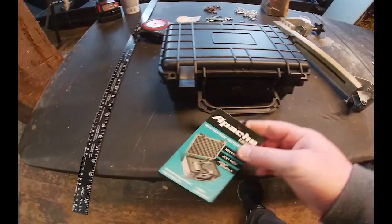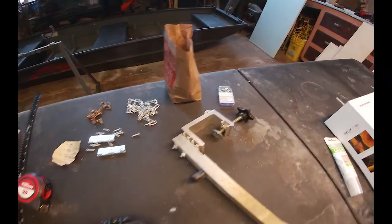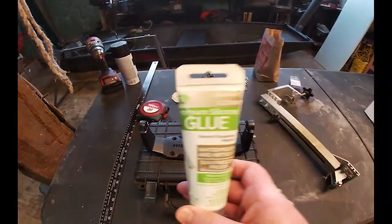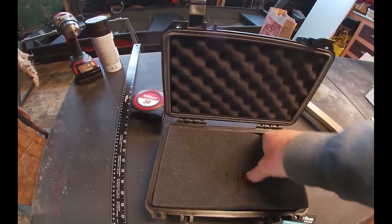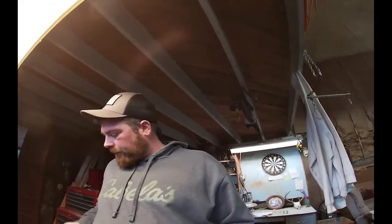So here is the Apache 1800 hard case. What I'm going to do is mount the fish finder on here. I got some hardware, bolts, and this sealant. Inside this box is all foam, so you can take as much out as you want. I ordered a Dakota lithium battery — it's a 12 volt 10 amp hour phosphate iron battery. There's a difference between phosphate ion and phosphate iron lithium batteries, so if you're shopping for a battery, definitely look that up — it's pretty interesting.